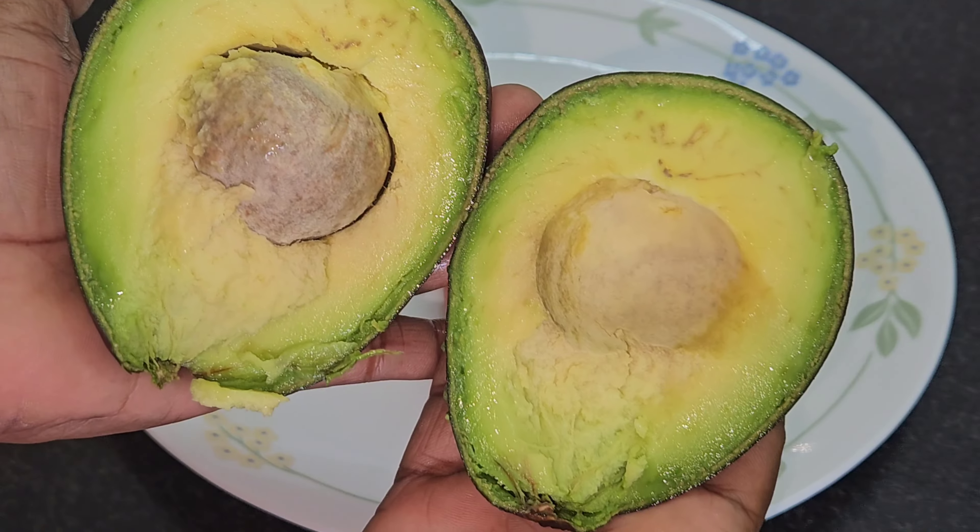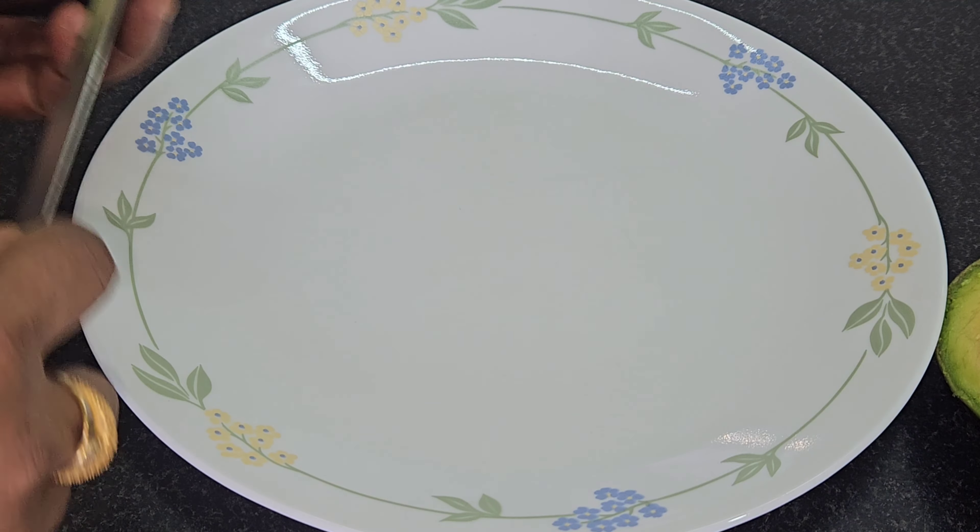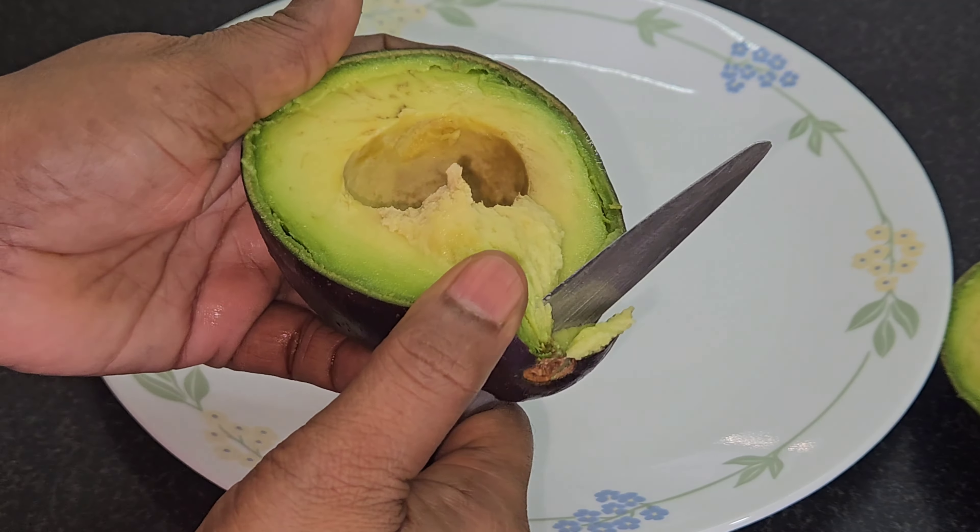You can cut two of them. You can cut it in a bowl. You can cut everything and eat.